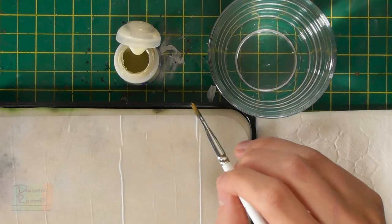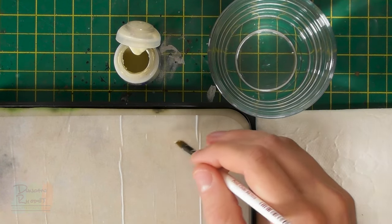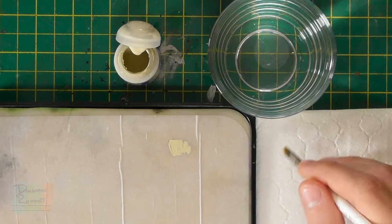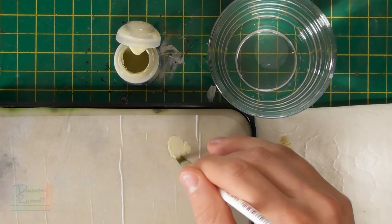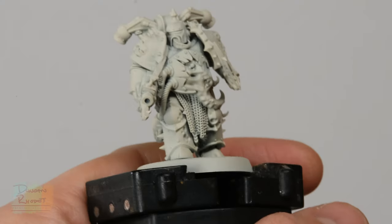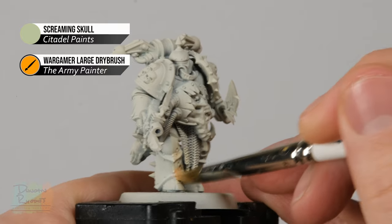I've got a large dry brush from Army Painter which is great for base coating large areas very quickly. You don't have to worry about being neat at all in these early stages, but you do need to make sure you've got some paint on your palette thinned down with a touch of water so it's nice and smooth. Once you've done that, just paint this entirely over the miniature and be sure to cover everything, working it into all the nooks and crannies as you go.